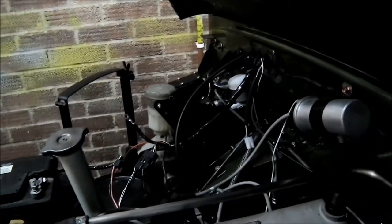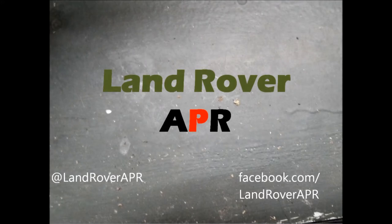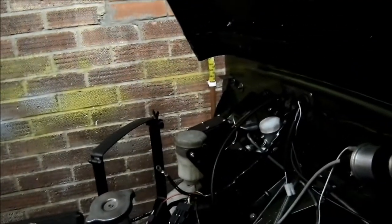Hello and welcome to the 26th update of my Land Rover Restoration Series. In this video we're going to be doing the brake master cylinder. The brake pedal is the middle one, and if you come round here, the brake master cylinder is over there.